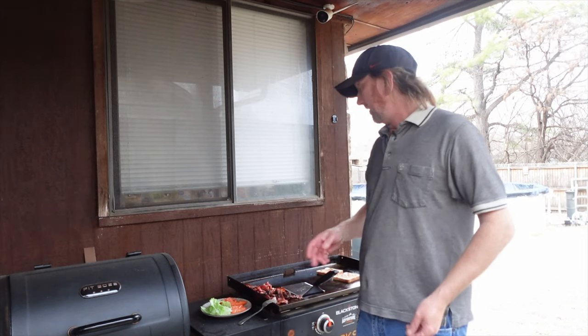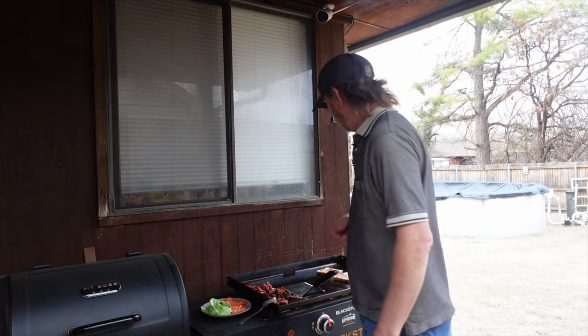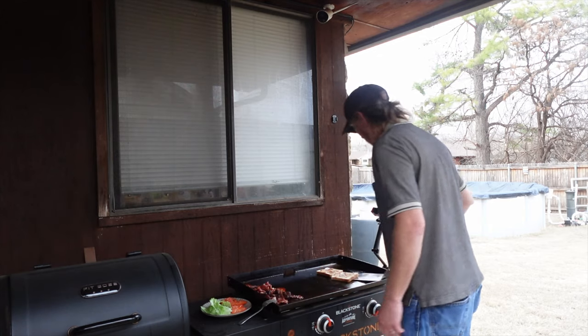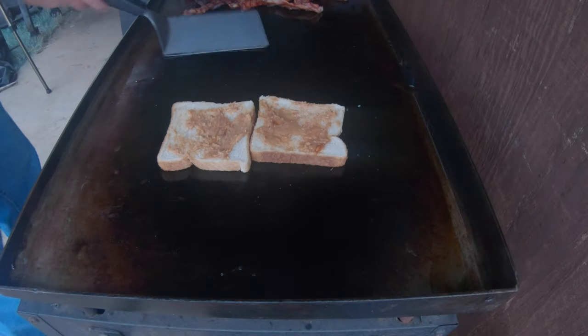There are actually some recipes out there for peanut butter BLTs. I haven't seen one with the jelly, and this isn't exactly how they do it, because on this channel we do it our way. You do it your way. We're just going to go ahead and see how this is browning up. Not quite yet — just going to let that cook a little more.